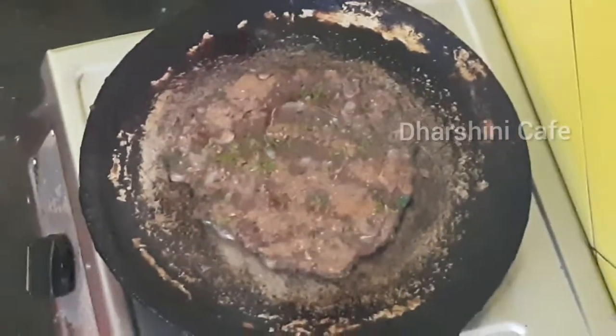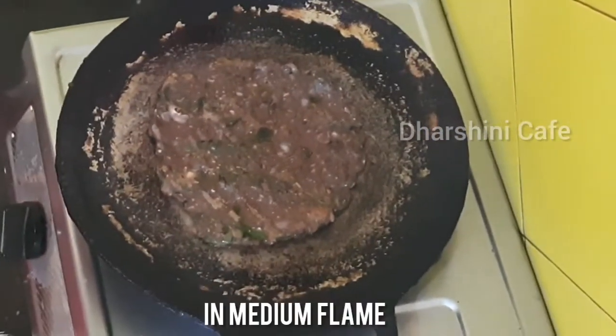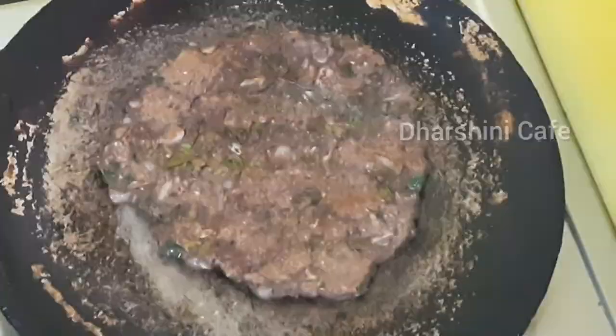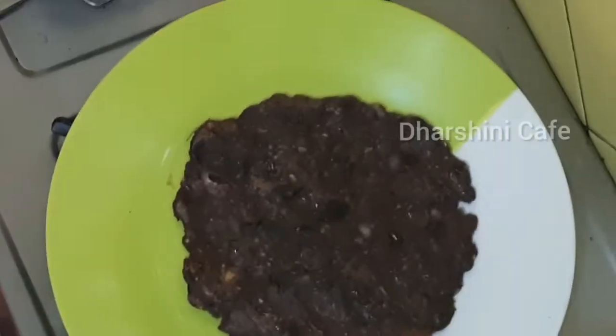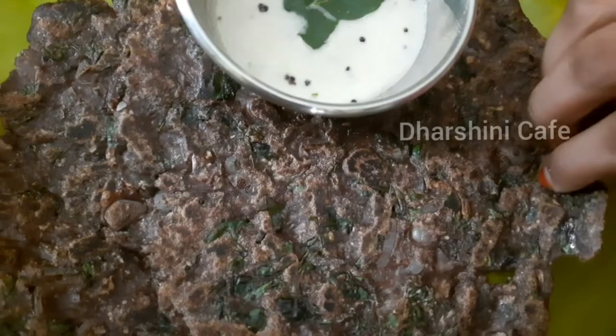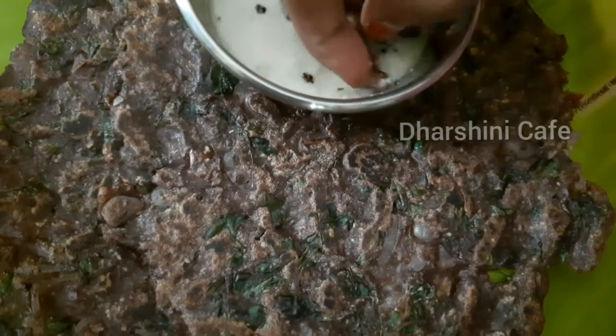Now let's take two pieces of the meat. Let's eat a little bit of the meat. Let's cook it in the oven, on the plate, in the right way, and in the chicken.